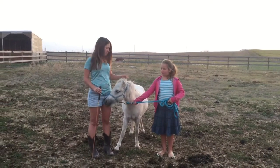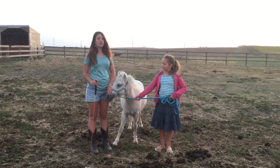Hey guys, welcome back. So today I have Raelene here, she's the one who owns Dusty and we're going to be trying to teach Dusty to bow.